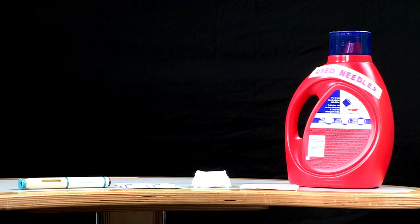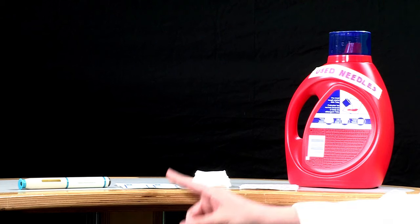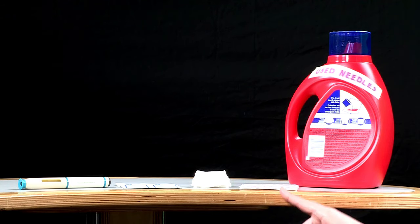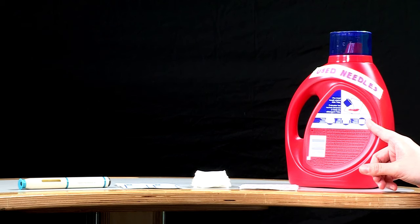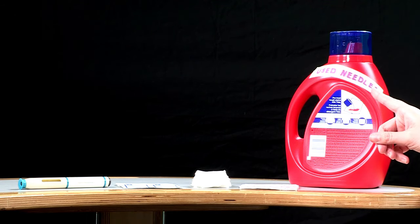Gather all materials needed for your injection. These materials include alcohol wipes, cotton balls or gauze pads, adhesive bandages, and the sharps disposal container. If you don't have a sharps disposal container, use an empty liquid detergent bottle and put a label on it that says 'used needles inside.' Ask your VA provider or pharmacist how to dispose of the full sharps disposal container or liquid detergent bottle.